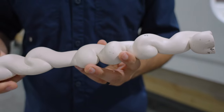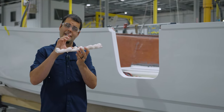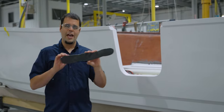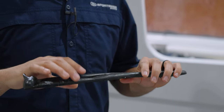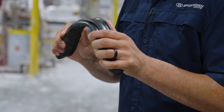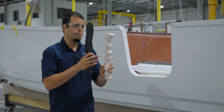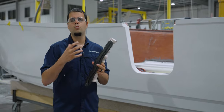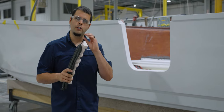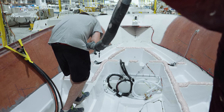The bonding putty is super strong, doesn't have a ton of flex, and provides tons of support wherever it is applied. It can also be built up to different heights depending on the application. In contrast, methyl methacrylate is what we use to bond our stringers to the hulls as well as boxes to decks. It almost feels like rubber — it is flexible and able to absorb energy. We use bonding putty where we need height and strong support, and methyl methacrylate wherever we need a super strong bond with energy absorption, such as through the hull onto the stringers.